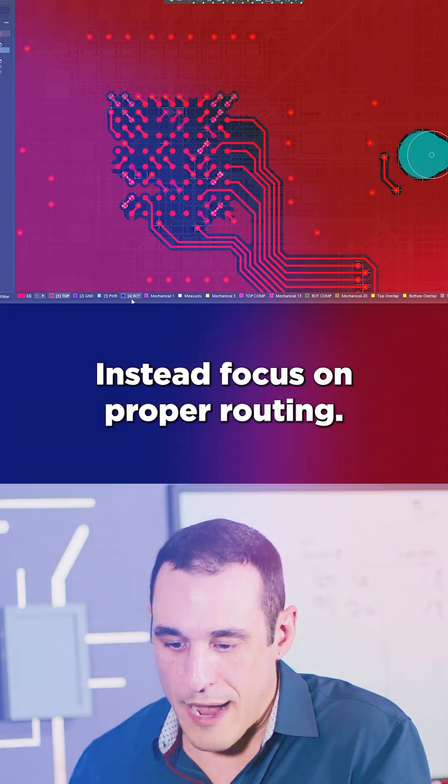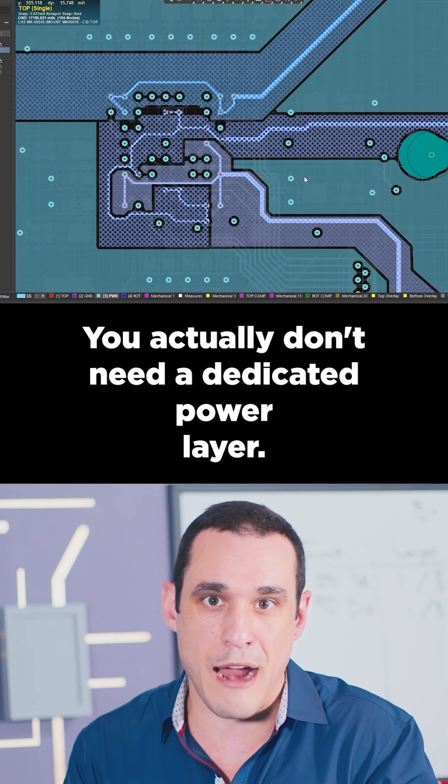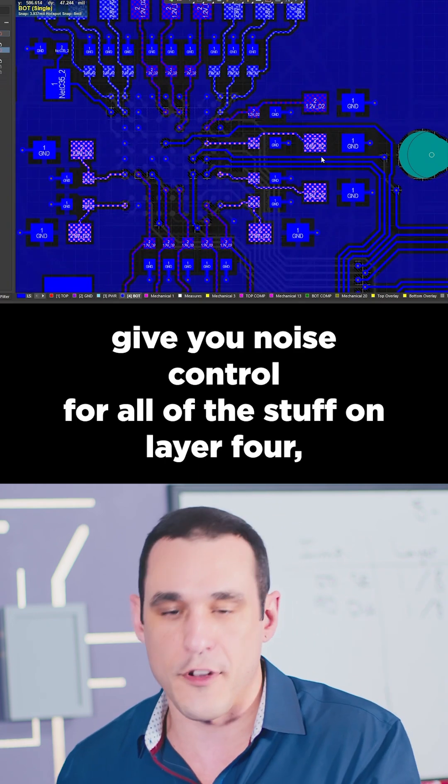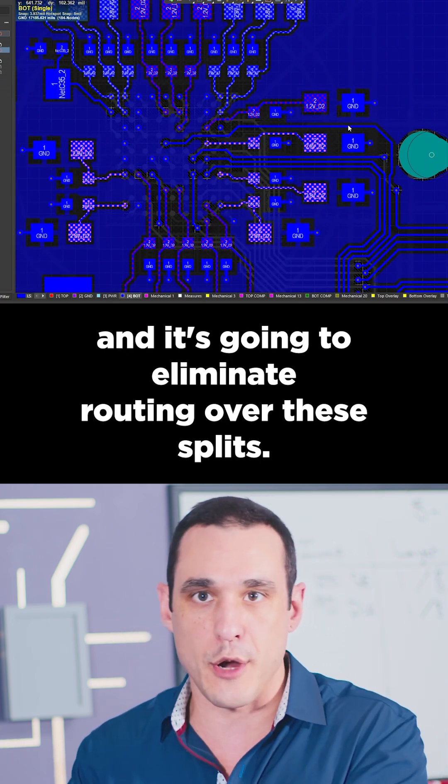Instead, focus on proper routing. You actually don't need a dedicated power layer. Instead, put ground on layer 3. Doing that is going to help give you noise control for all of the stuff on layer 4, and it's going to eliminate routing over these splits.